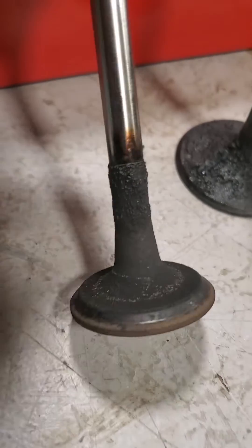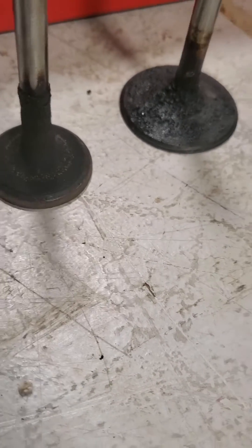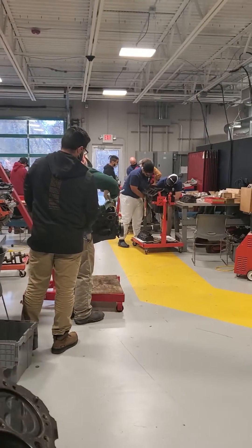You're just going to get those carbon deposits. And even the exhaust valve has a lot of carbon up high on it too. Those fuel additives really keep these clean — probably why this engine looks like this.